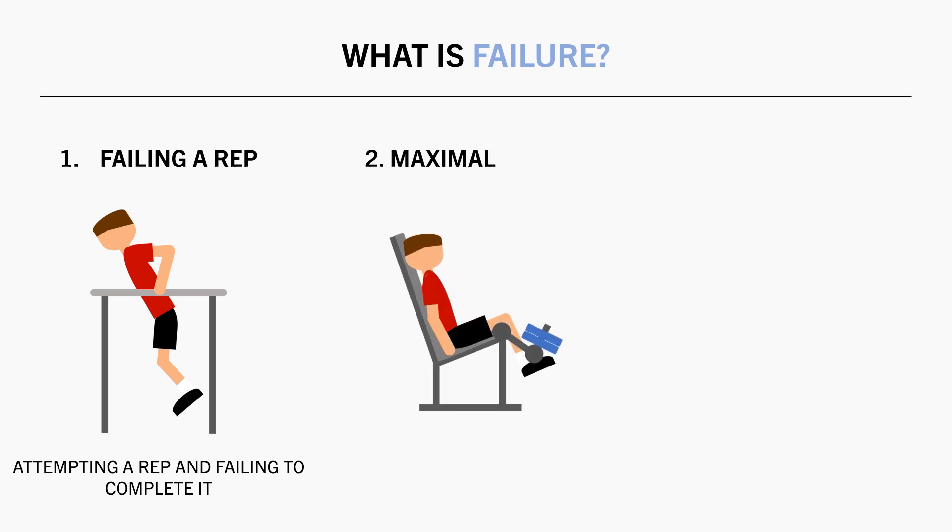The second criterion is that failure must occur despite maximal effort. You can't just stop the rep because you are mentally fatigued; this must occur with maximal intent to complete the rep.